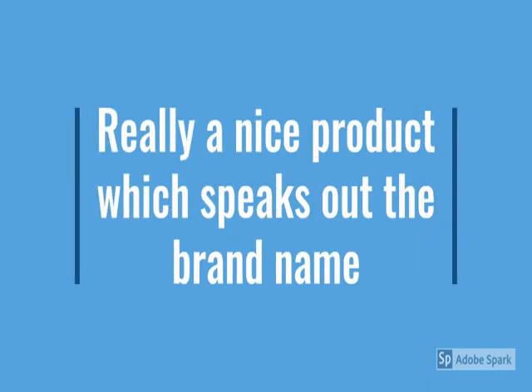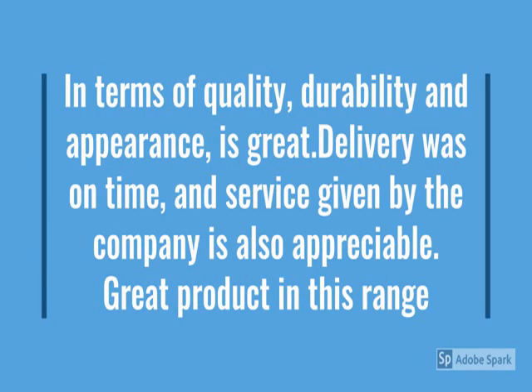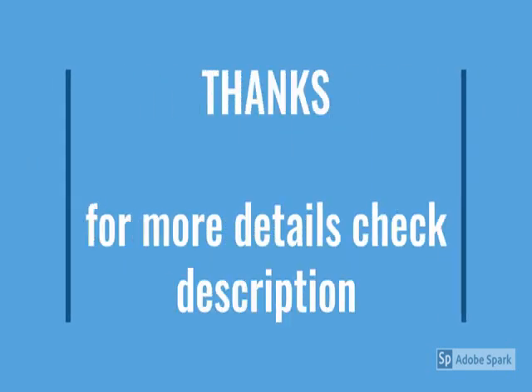So guys, go through the review for more details and go through the description below the video. This product has a lot of features.